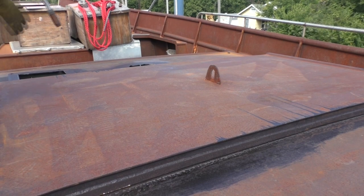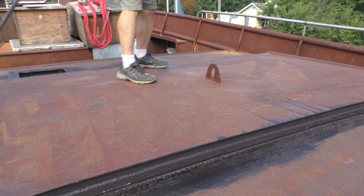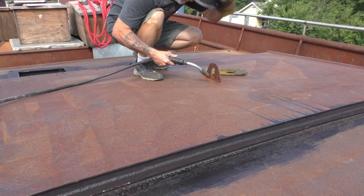Rain's coming, but we're going to try and push the main hatch a little further along anyway. We've got some things to do to it.